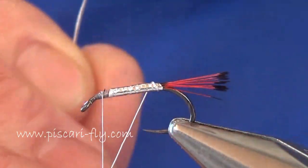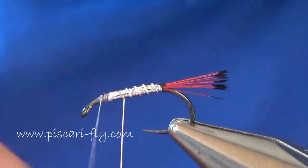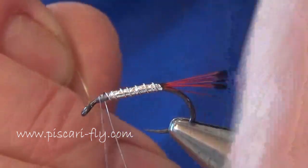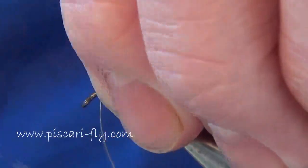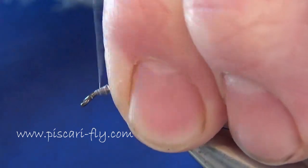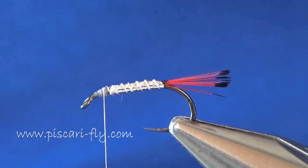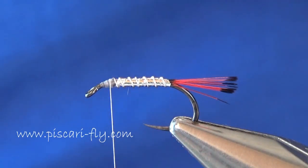Now the wire rib for strength, wound in the opposite direction - nice even turns, take your time. Tension on the wire, a couple of turns of thread over the top, then switch the tension onto the thread to keep everything secure and stop it from slipping. A little round twist of the wire breaks it away cleanly. A couple more turns - that's what I like about this Kevlar thread: extra turns here and there don't over-bulk the fly. So there's the first part of our body done.